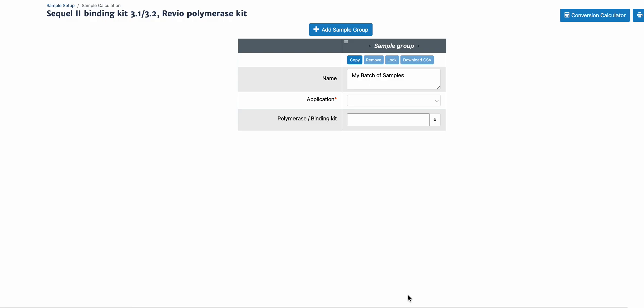This is the demo for sample setup and run design for the Kinex kits for SQL2, 2E, and Revio systems.